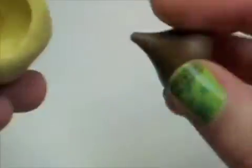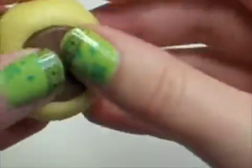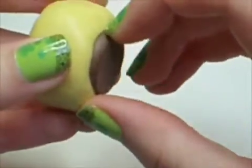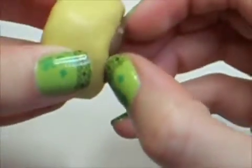You just mix part A and part B and put your object you want to make a mold out of into it. You should put your chocolate kiss into a freezer for about an hour or so, so that it won't melt or anything once you press it into the mold.